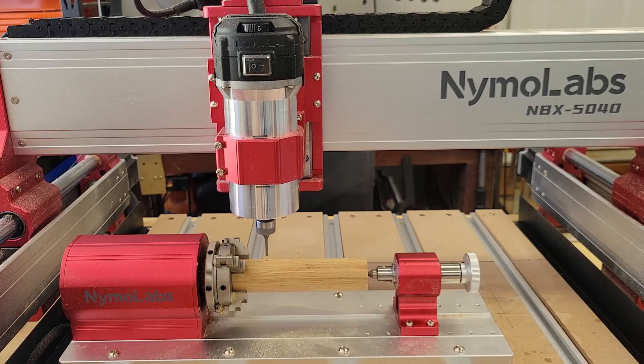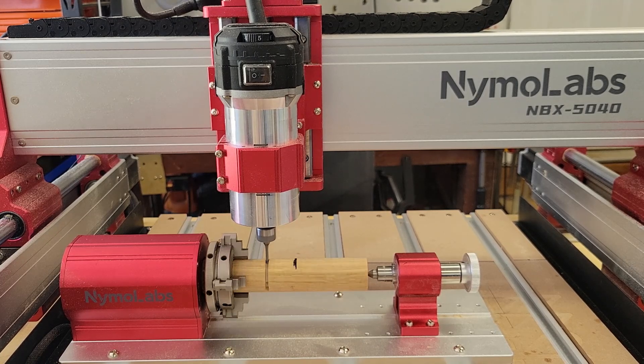The queen chess piece turned out really good, so I decided to run another one — only this time I ran a knight chess piece because it has a lot more detail.